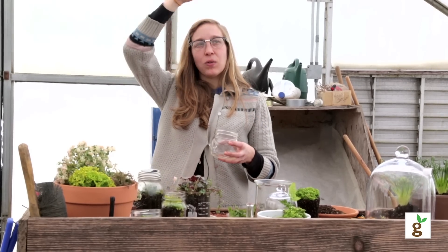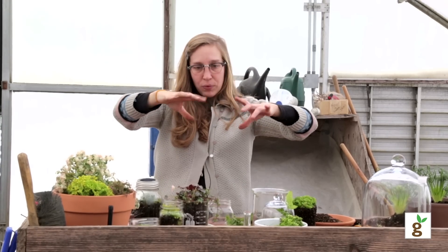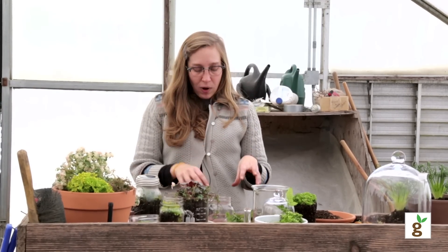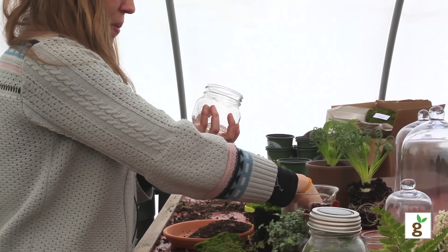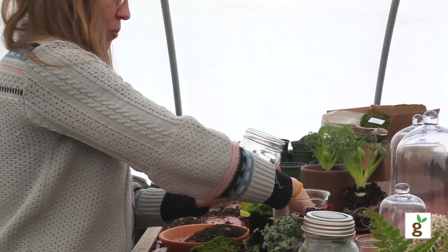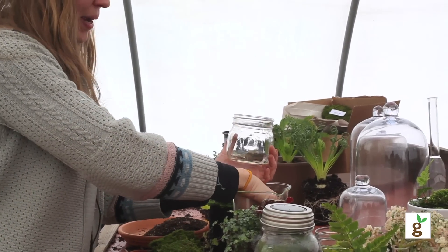You want to think about how in the outside world you have your rainwater that'll filter through your plants, down through the soil and into the rocks. So I like to recreate that same thing when I'm making a terrarium. I just got some gravel from outside and that'll be the first thing I put into my terrarium.